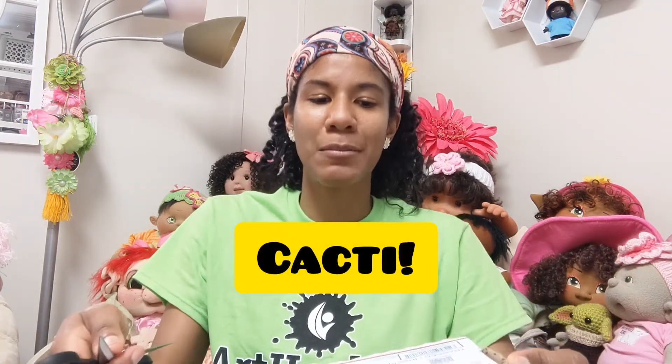Excuse my sweatiness, I'm pretty gross. I just got in from outside helping my mom with her plants. I thought this box opening was fitting today because she actually has a bunch of cactuses. We had to move them out of the house now that it's getting hotter outside and it's super hot and humid today, so we moved all of those outside so they can get all that nice sunshine and vitamin D.